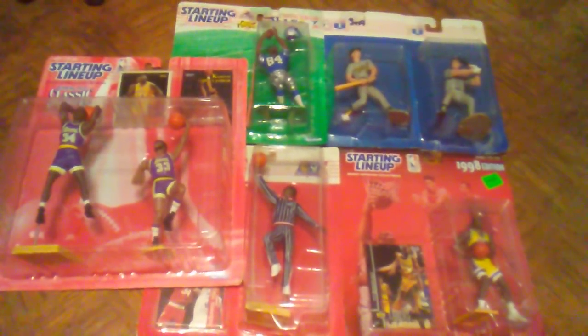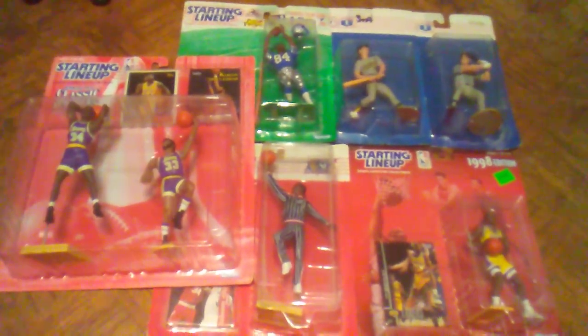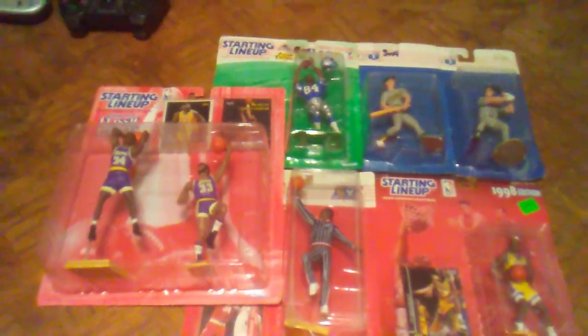I want to thank everybody who tuned in and checked this out. Sorry about the focusing on the smaller writing and not getting as good a focus on the figures as I'd like — I'm hoping to get a new camera soon. I wanted to go over a kind of forgotten line that deserves a lot more love: the Starting Lineups by Kenner, later released by Hasbro from '88 to 2001. If I get any more I'll definitely do more videos. I hope you guys enjoyed this little trip down memory lane. Hit that subscribe button, give me a like, and drop a comment on what you thought about Starting Lineups or if you collected them yourself. Until next time — peace out.